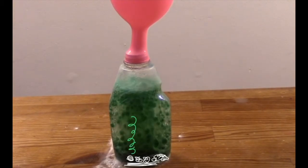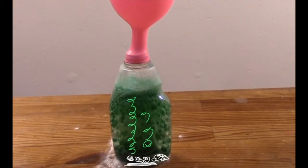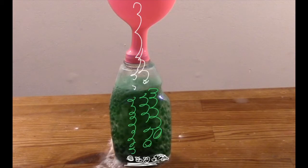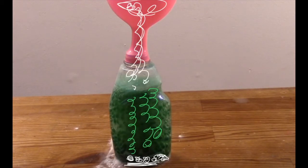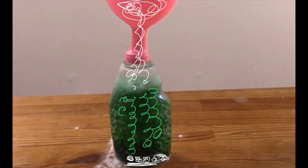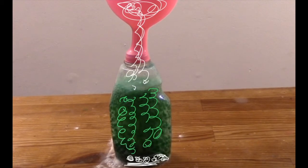These bubbles stick to the coloured vinegar and because they are less dense than the oil they rise through the oil towards the top of the bottle. At the top of the oil the carbon dioxide is released and continues to rise, which inflates the balloon. Now that the coloured bubbles no longer contain carbon dioxide they become more dense than the oil and sink back to the bottom of the bottle.